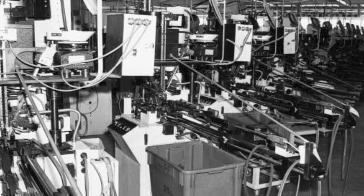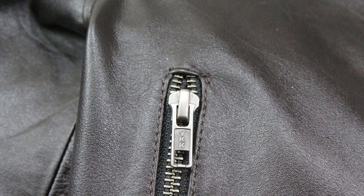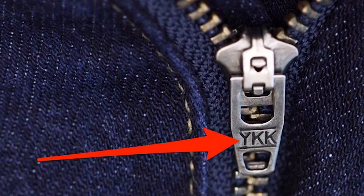They've looked at every part of the process from beginning to end, again and again, to determine where there is a better way to do it — to reduce errors, reduce manufacturing problems, and increase reliability and ensure longevity. So there's really no doubt that when you have a YKK zipper in your product or clothing, you are getting the best you will ever get. This wallet will last a super long time.